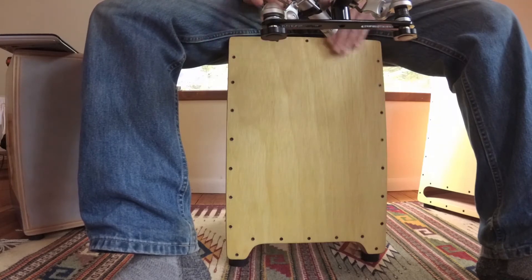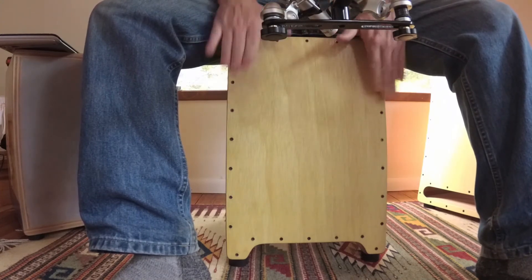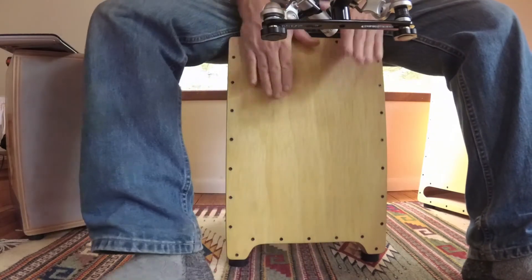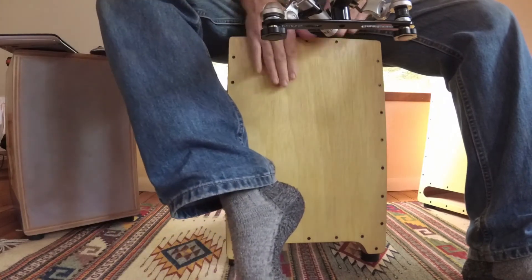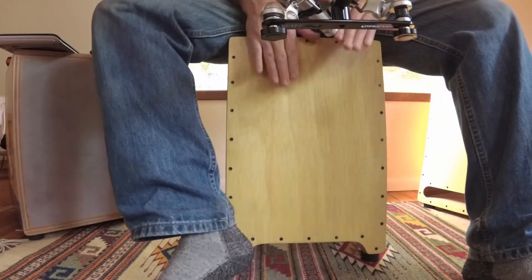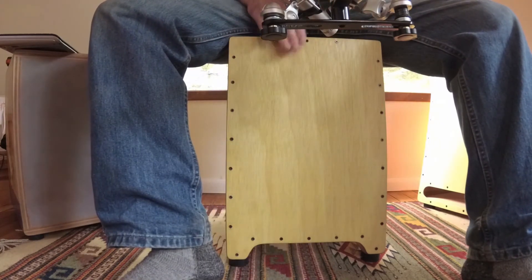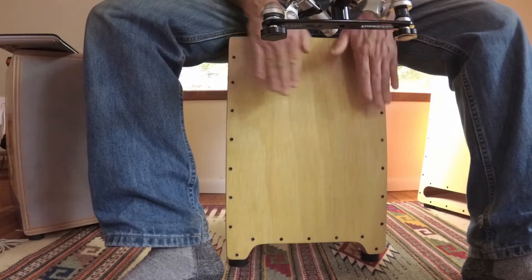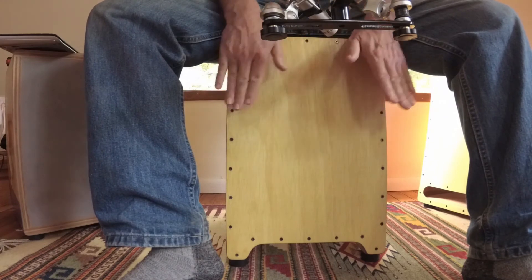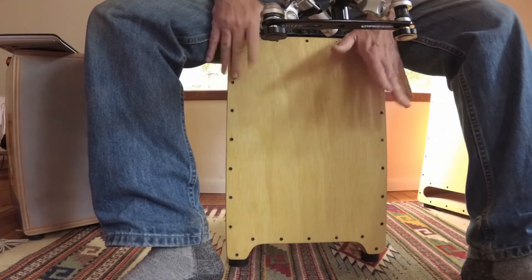The cajon is very light compared to my thick plywood cajons. It's also more complicated to make — the bottom pieces require a lot of shaping, and gluing the box is also a bit more complicated. I hope this inspires you to try some solid wood cajon construction. Thanks for watching. See you soon.